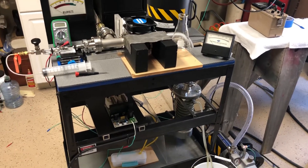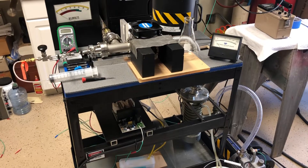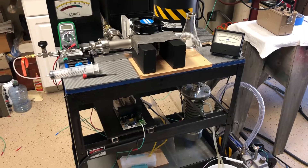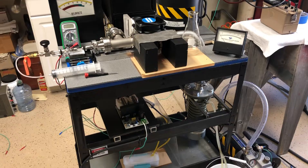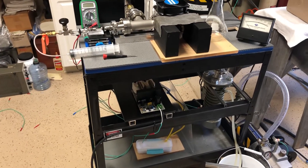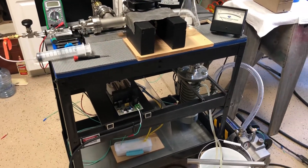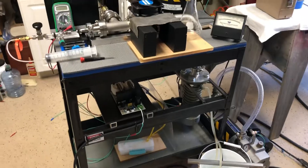Hey everybody! This is just a quick overview of the fuser. This is a 2.75-inch Conflat fuser, and most of these parts I bought off eBay. I started building this probably about two and a half, three months ago. Let me just give you a quick walkthrough of what I've got here.